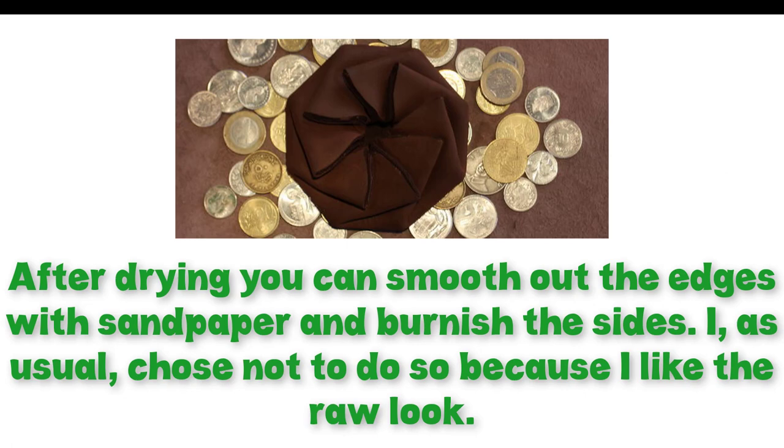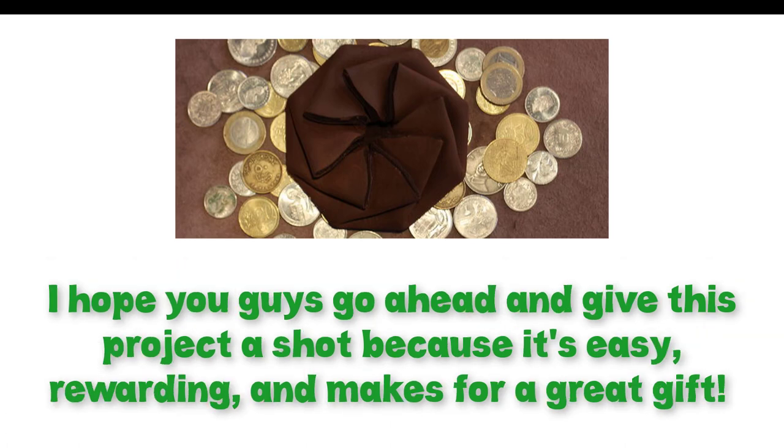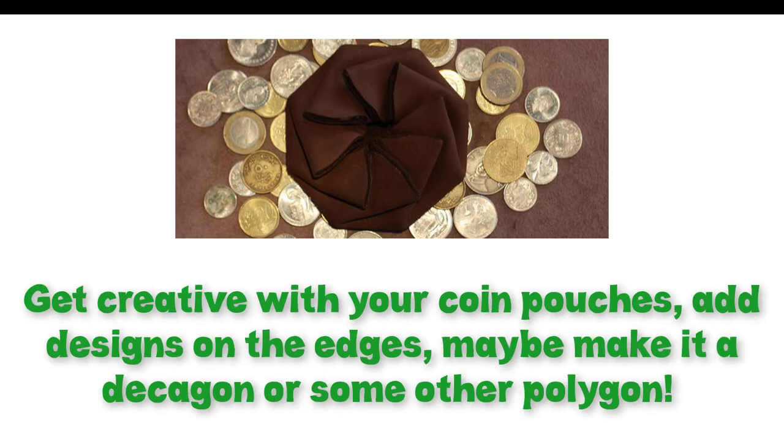I chose not to do so because I like the raw look. I hope you guys go ahead and give this project a shot because it's easy, rewarding, and makes for a great gift. Get creative with your coin pouches and add designs on the edges.